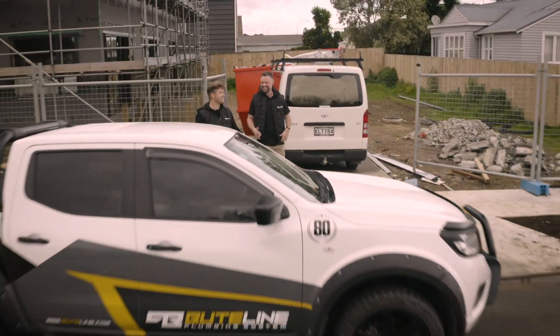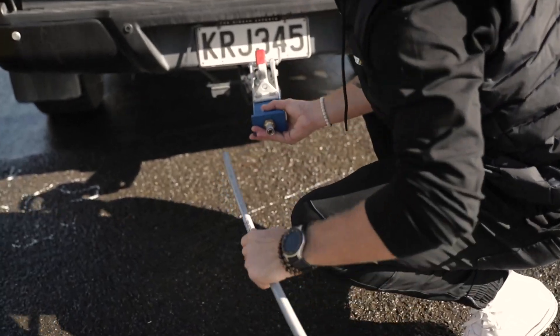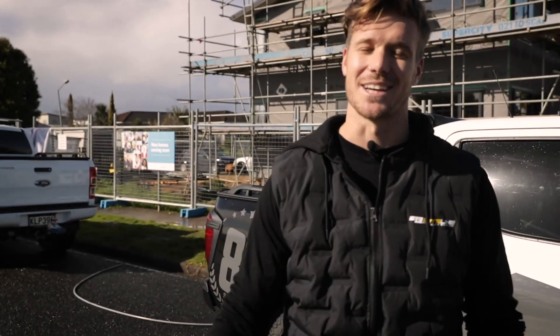Today we're going to take you through Buteline's strength and plumbing test. This tow test recently came about when a plumber got stuck — he had no tow rope on him, so he decided to use a bit of Buteline pipe out of his van and get himself out of trouble. So let's see if this test actually works.